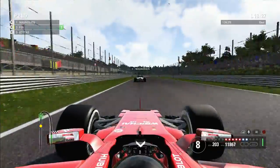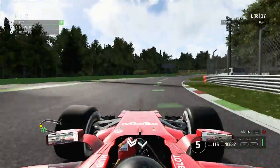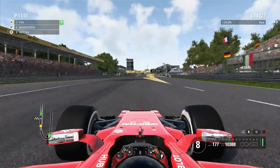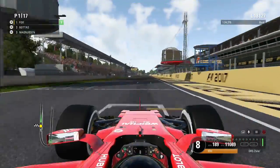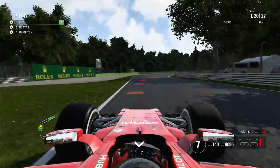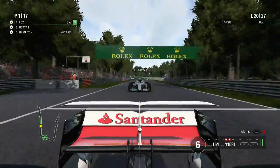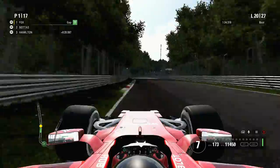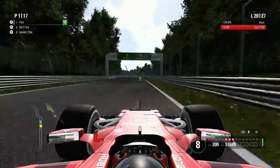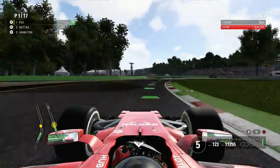On lap 18 we're catching Kevin Magnussen in the Haas. Down the inside into Parabolica, wasting no time on Kevin — I need to keep pushing forward as Valtteri is all over the back of me with 11 laps to go. Magnussen pits for his one and only stop, which seems a little early. On lap 20, Bottas comes back onto my tail after a couple of laps. Hamilton is 20 seconds behind us so it's a straight fight between me and Bottas. Coming towards Ascari — braking nice and late — very tight around the outside, a bit of wheel-banging, car sliding with opposite lock, and Bottas goes flying through.